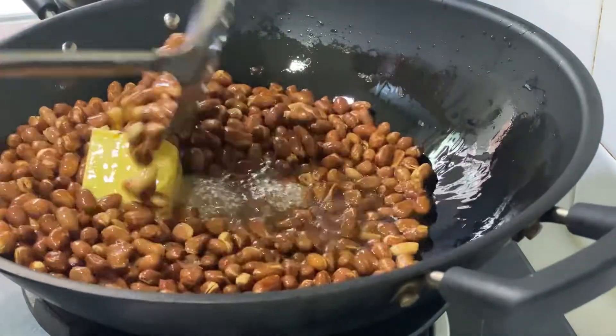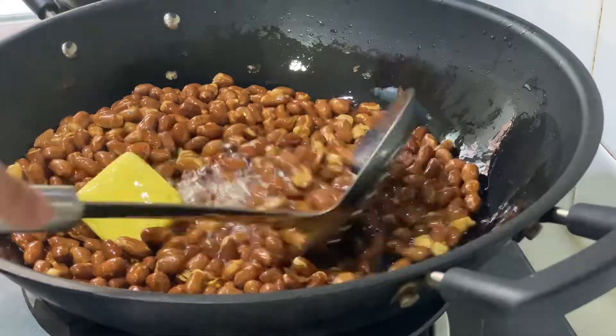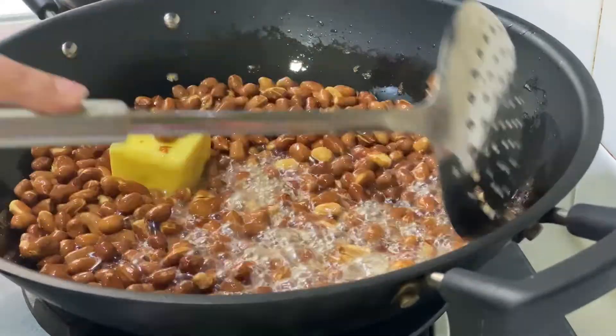Add half a stick of butter. Mix well until the butter is melted.